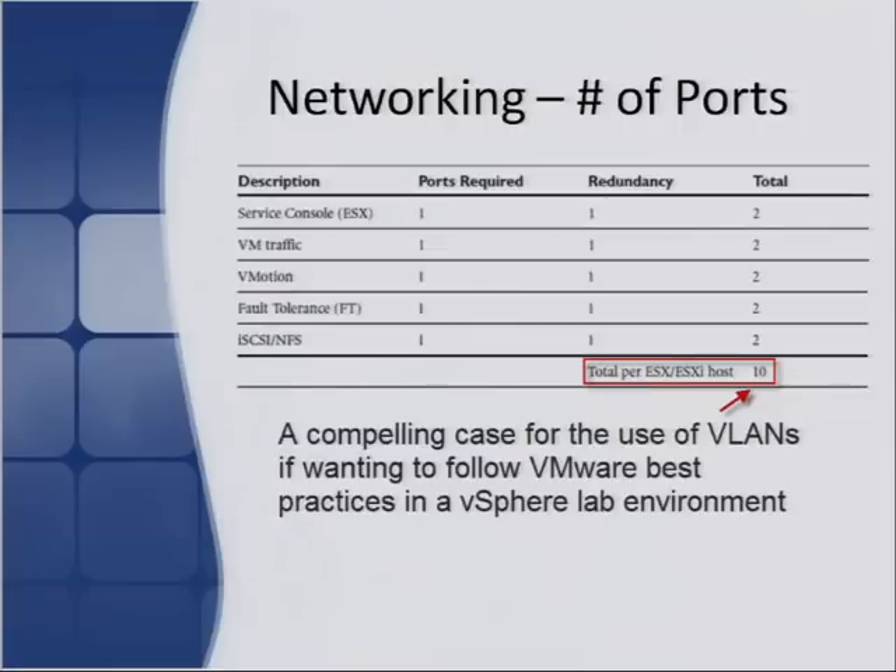If you want to follow VMware best practices, you'd have a port for service console, one for VM traffic, one for vMotion, one for fault tolerance, and one for iSCSI or NFS traffic — that's five ports if you wanted to run them on actual physical ports without VLANing. Add resilience into the mix and all of a sudden you're talking about 10 network ports coming out of the back of your server. That's why in a lab environment you'd probably want to consider using VLANing, because it gets rather expensive otherwise — you need those ports at both the server end and on the network switch.